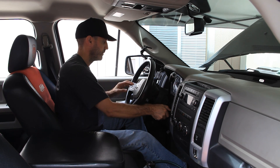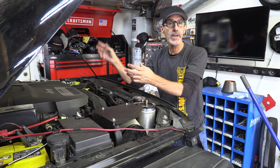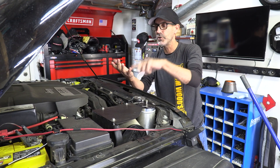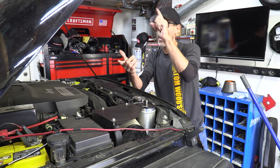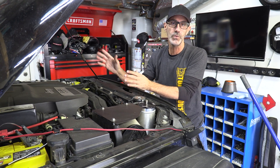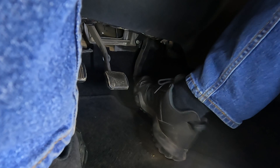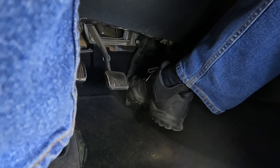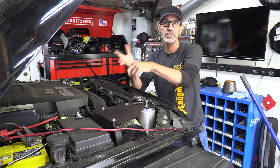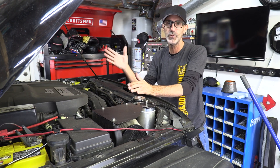I'll teach you the wide open throttle technique that I use, which many manufacturers also recommend — Toyota, BMW, Porsche, Ford, and all of the Stellantis/Dodge/Jeep products use this technique. Basically, when you hold your foot to the floor on the gas pedal and turn the key, it disables the fuel and ignition so the engine will not start. That way you can turn the engine over using the starter motor and build oil pressure first.